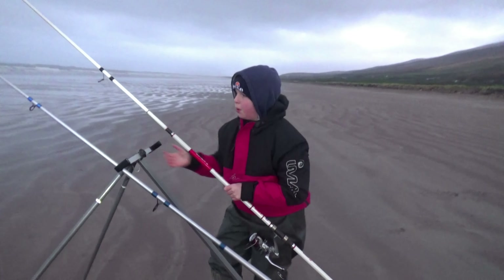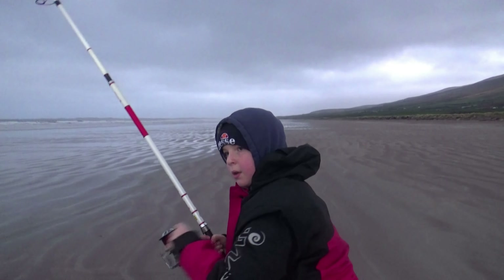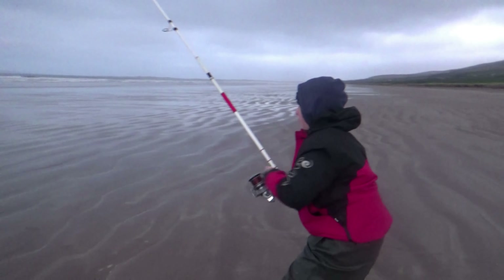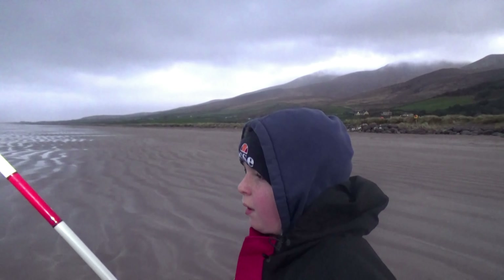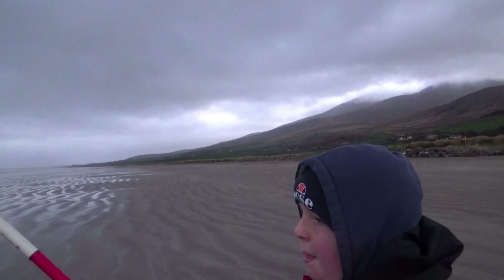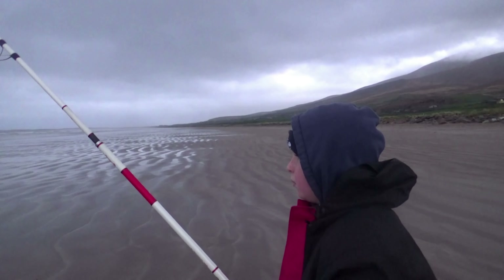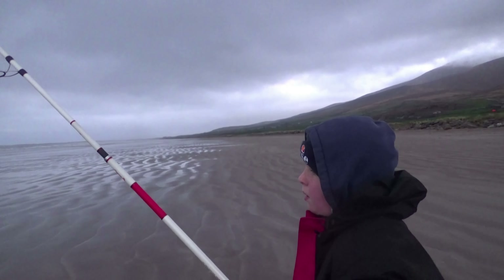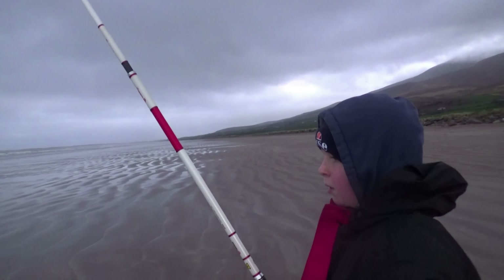I think we might have a pass — we'll set the hook. Yeah, we definitely have something. My back is killing me. There's a bit of weight on there but I don't know if it's a fish. I was getting good bites. Hopefully even a small bass would be nice. There's a bit of extra weight on there, just a bit. Maybe it's a flounder.